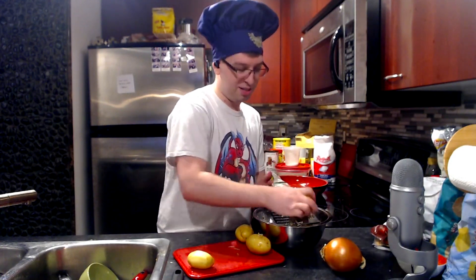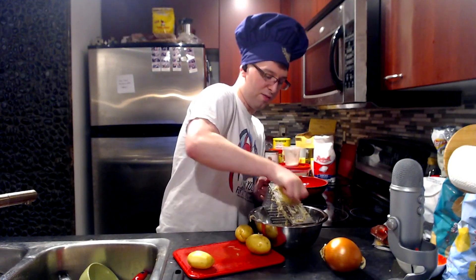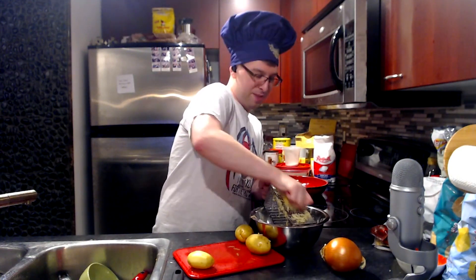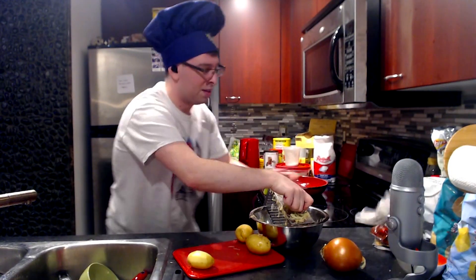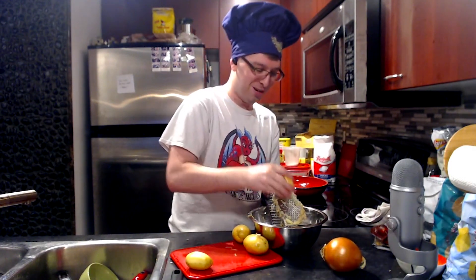After you shred potatoes, they oxidize pretty quickly so they turn brown. We're gonna clean all the starch off. Using a very magic trick — we're gonna put it into a piece of fabric and then squeeze and twist it so all the juice runs out.